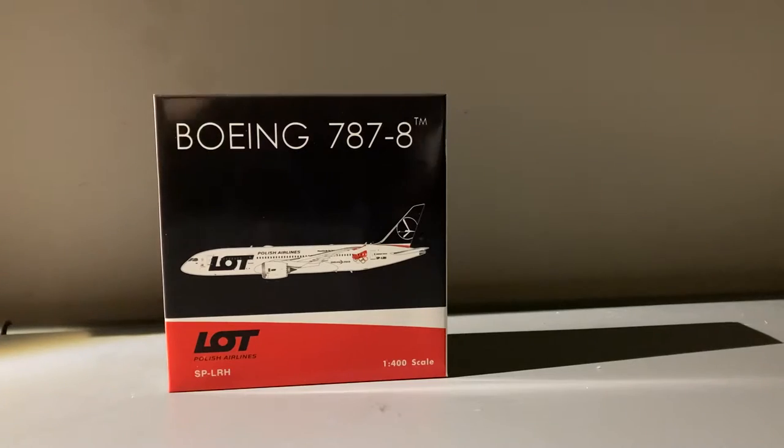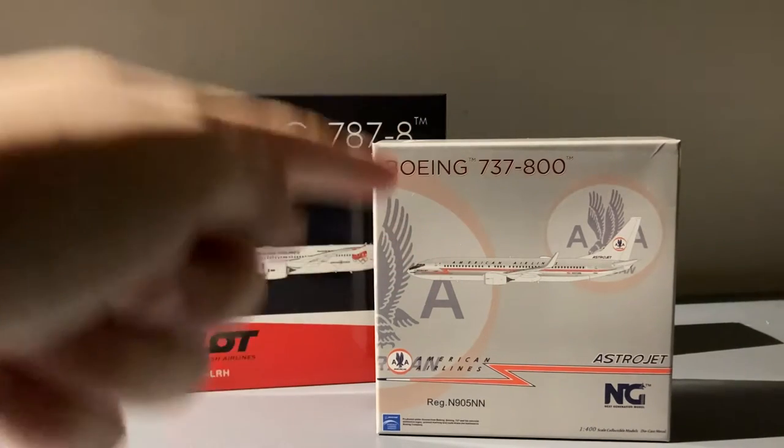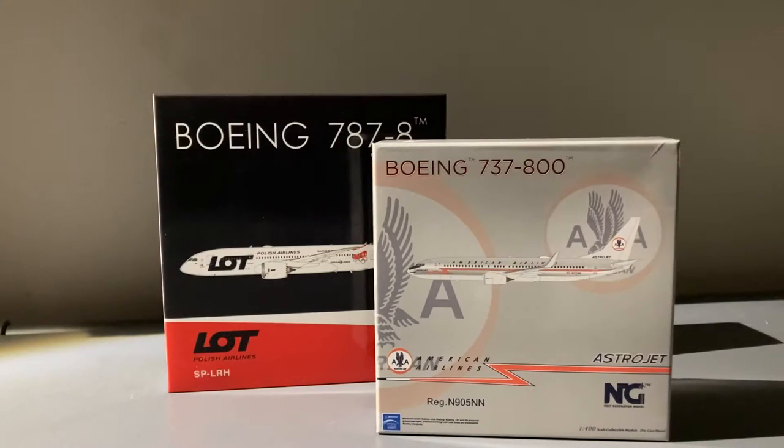Actually, I forgot — in this box there are two models. Now, I did order the model that I got on sale, which was the LOT 788. But what also came in the box was the Engie Models American 737-800 in the Astrojet livery. I actually didn't know this was in the box because I ordered this with a second edition Herar California Engie Models. Since that one is on pre-order and won't ship for a while, I believe they just put the American 737-800 Astrojet in with it. So that's actually pretty nice — that's a pretty nice thing that Easy Toys did.